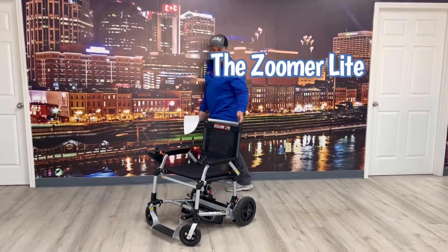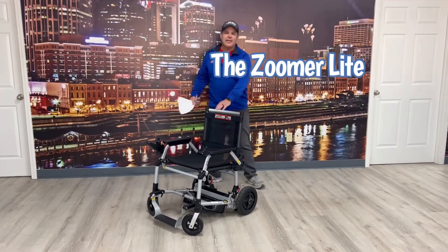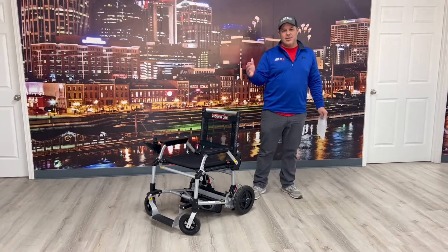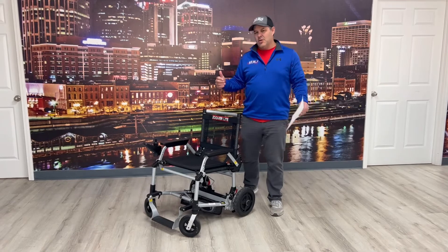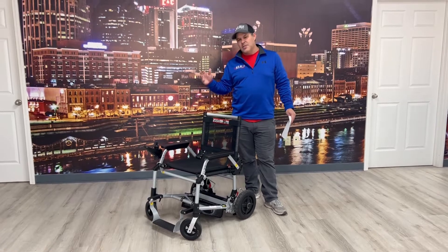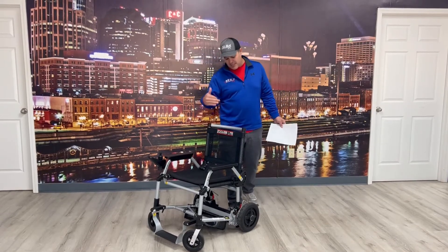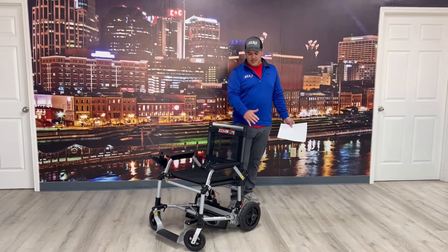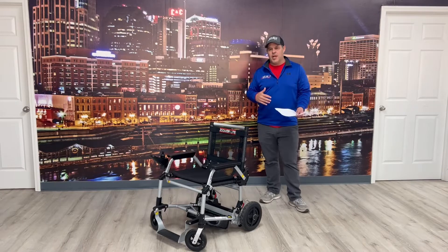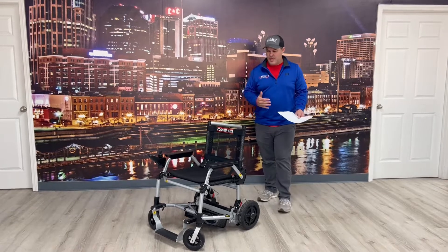Hey, thanks for watching today, we appreciate it. My name is Kevin, I'm with All-Star Medical, and this is the Zoomer Light. If you've seen any videos or ads, you've probably seen something very similar to this. There is the Zinger and the Zoomer. The Zinger you drive like a skid steer and it's been marketed all over the country. The Zoomer folds up just like this unit does, but this one has some special features that make it really special and can make people's lives even easier when it comes to being portable — and that's what this chair is about: portability.